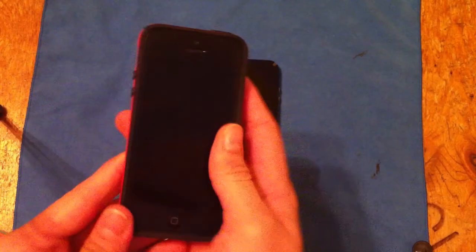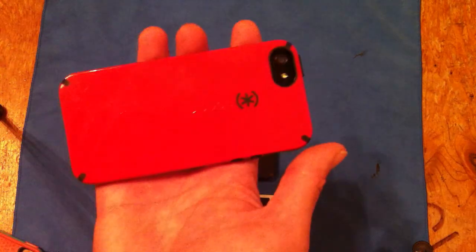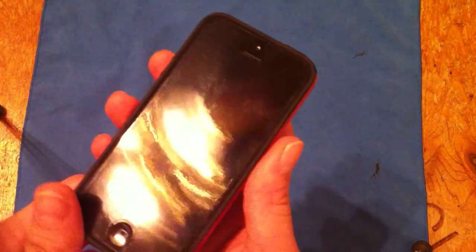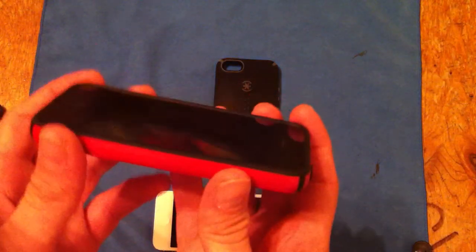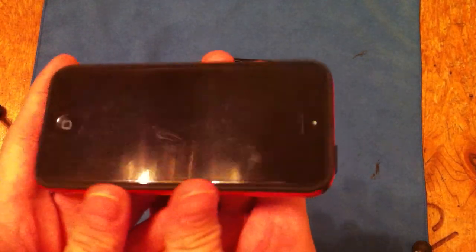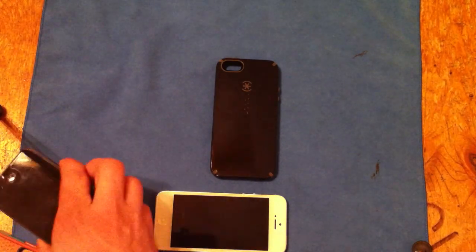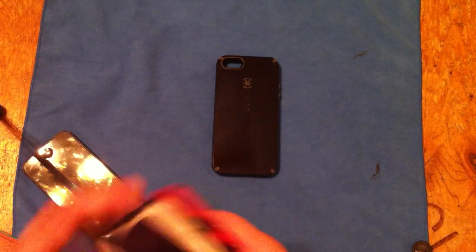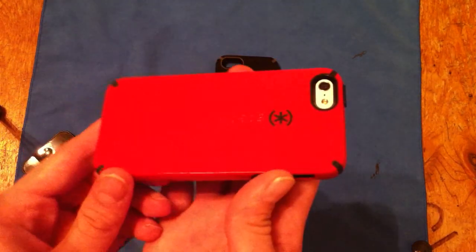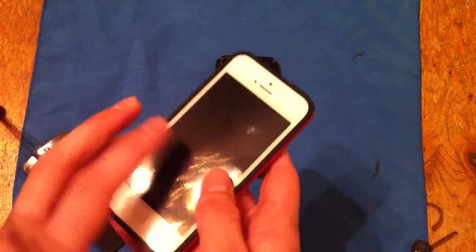This is the case that I'm using right now. As you can see, it does have some scratching. I have the Invisible Shield on the front and the back, so these will work with the Invisible Shield — you just don't get as much lay on the table. You still get a pretty decent amount. There's a little bit of a lip right there. This one has a little bit more of a lip because this phone only has the Invisible Shield on the front.